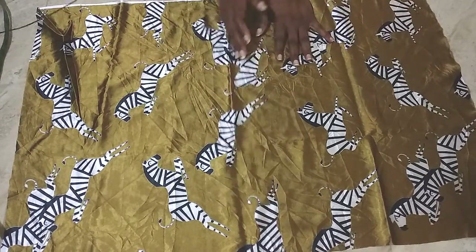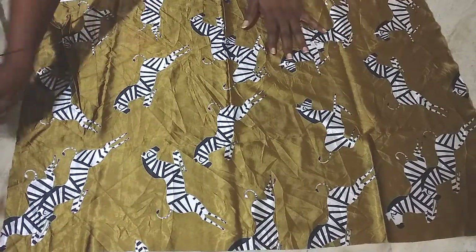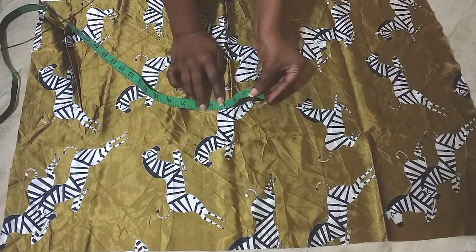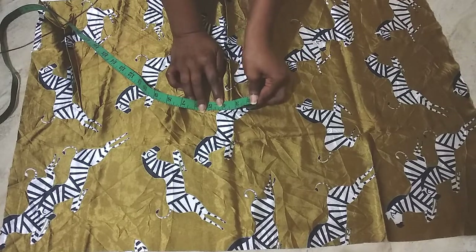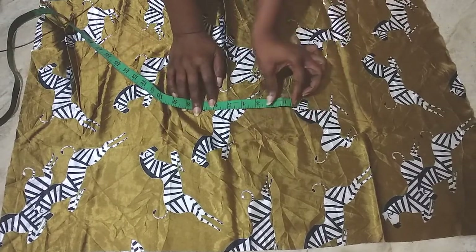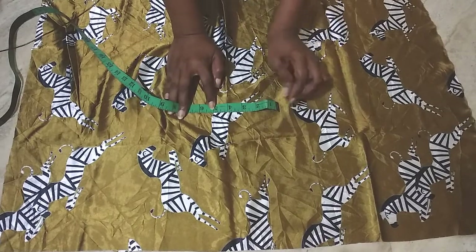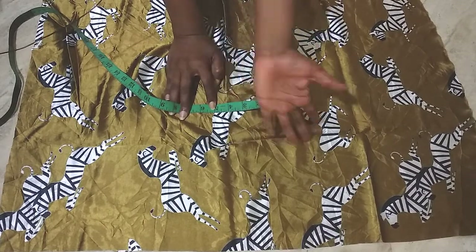The back is going to be exactly like the front, but with a few changes because I want the center to overlap by a couple of inches. I've decided I want the center to overlap by four inches, which includes a half inch to sew and one inch hem. We'll fold in one and a half inches, leaving a good three inches overlapping.